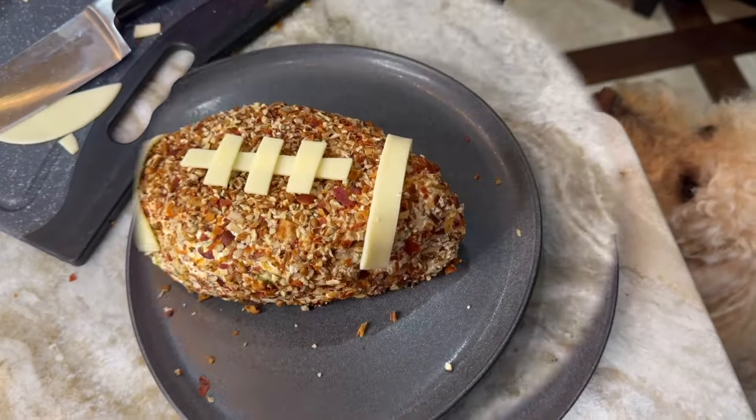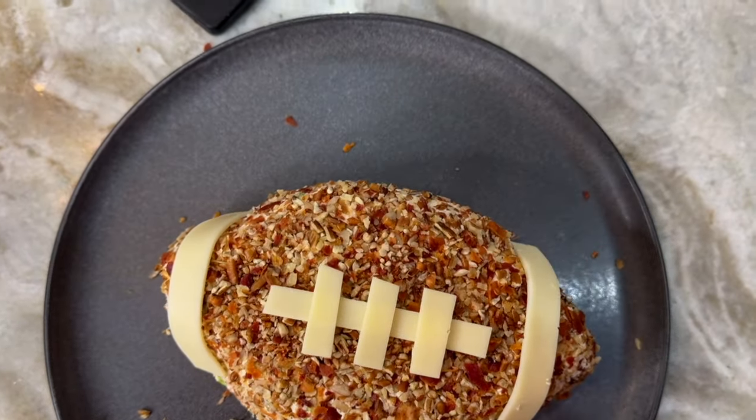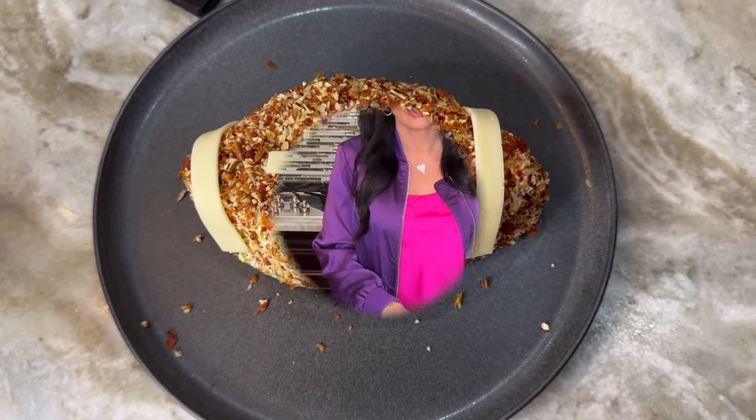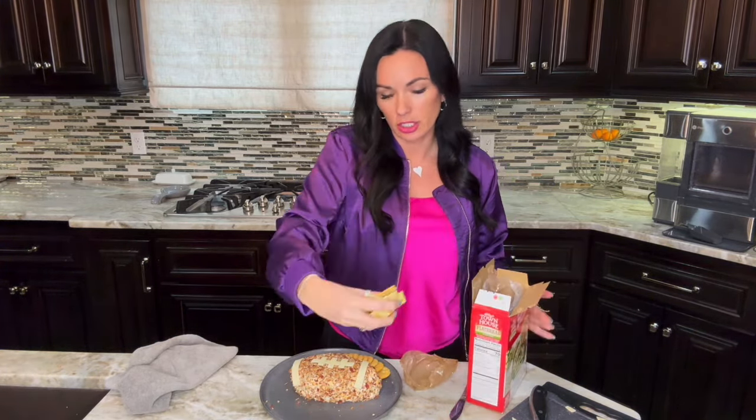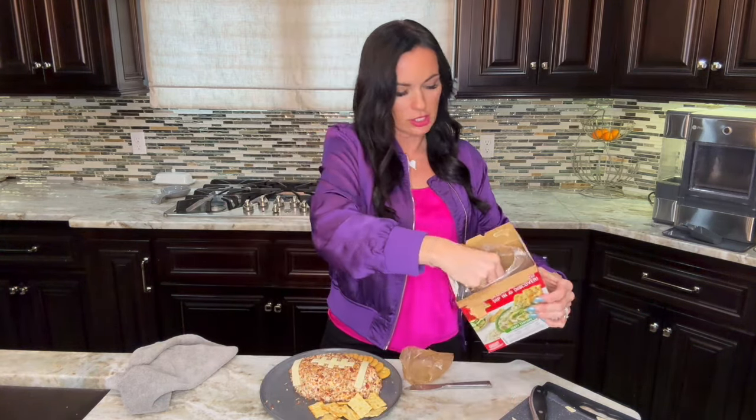Tada — isn't that so cute?! All that's left is to add your favorite crackers. I like to do a variety: Ritz crackers, Italian herb flatbreads, or pretzels are actually delicious too. Fill the platter all the way around the cheese ball — it's super fun, festive, and delicious. As you can tell, it's really easy to make. The hardest part is not eating it before people come over!